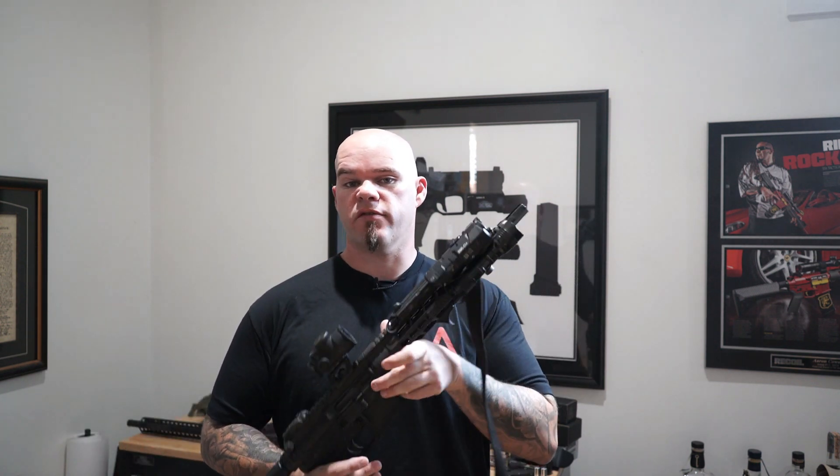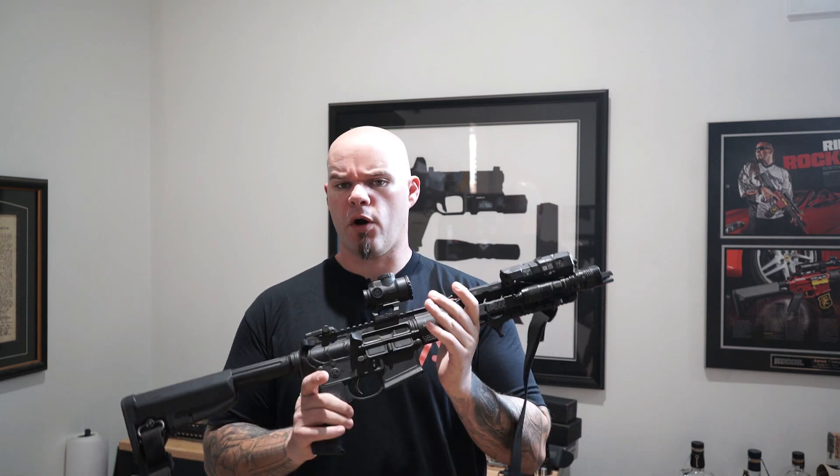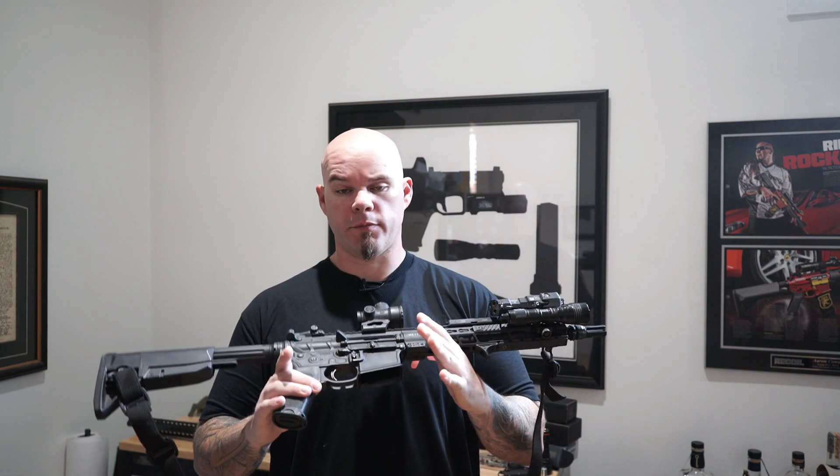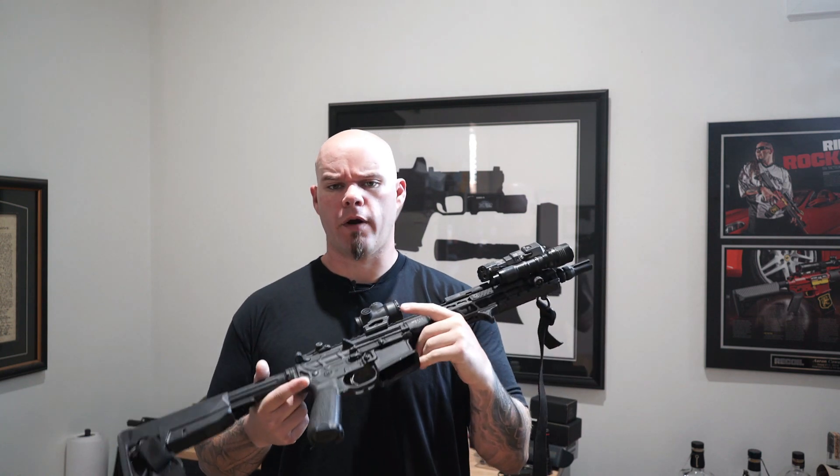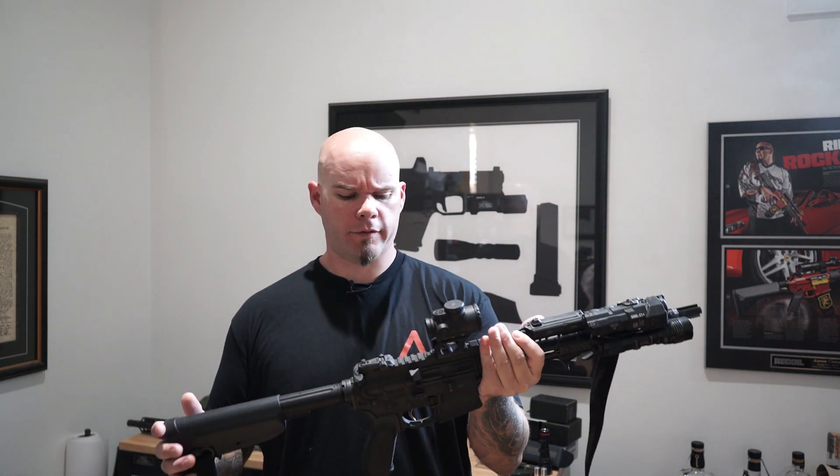So the last couple of questions answered videos featured this rifle, the PWS Mark 111 Mod 2. PWS did something kind of controversial for some people — they removed the forward assist with the Mod 2 rifle, and the questions have kept coming.